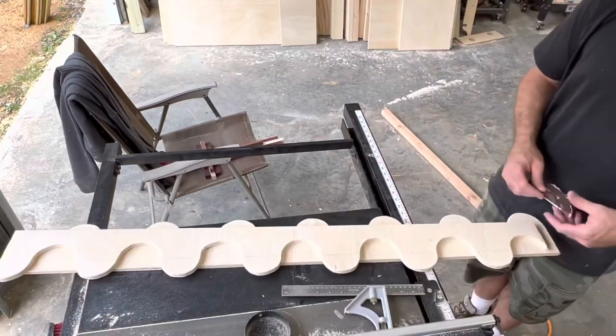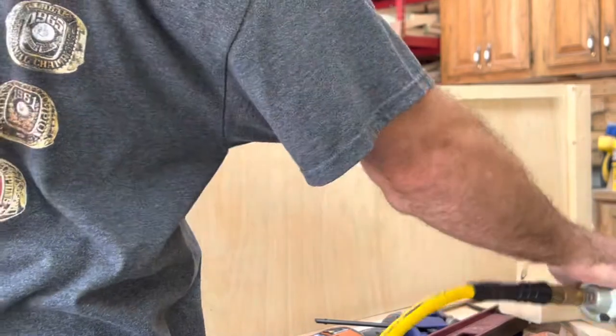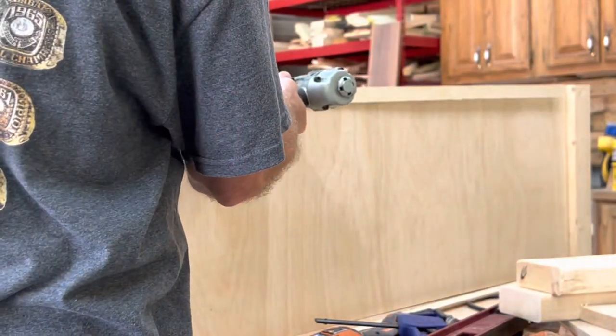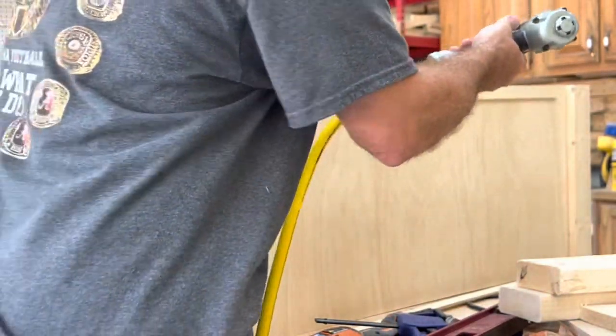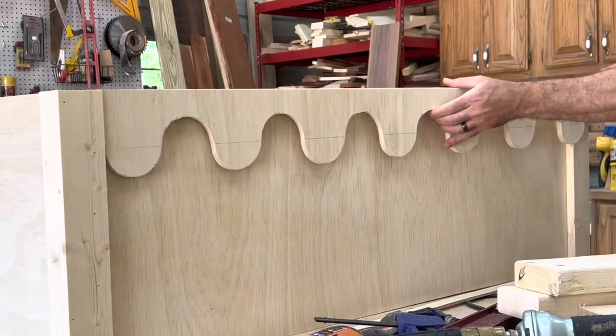Since this is half-inch plywood and my trim is three-quarter, you have to put this piece of trim behind it so that when you put your trim piece around the edges — which I'll show you later — it'll all line up perfectly.